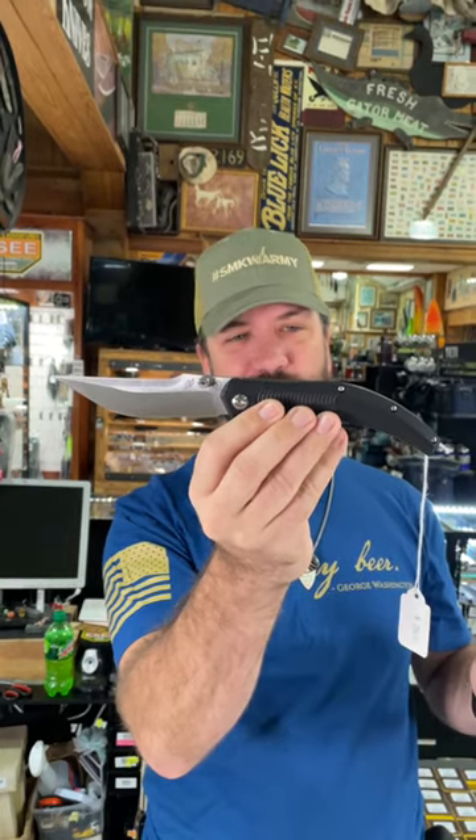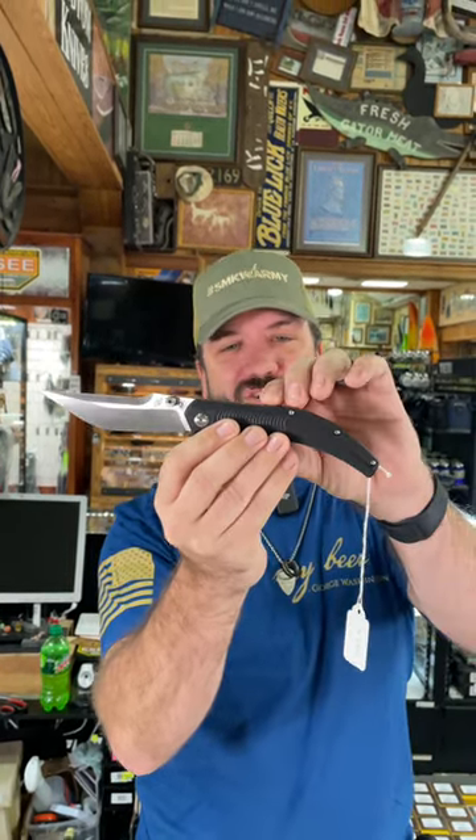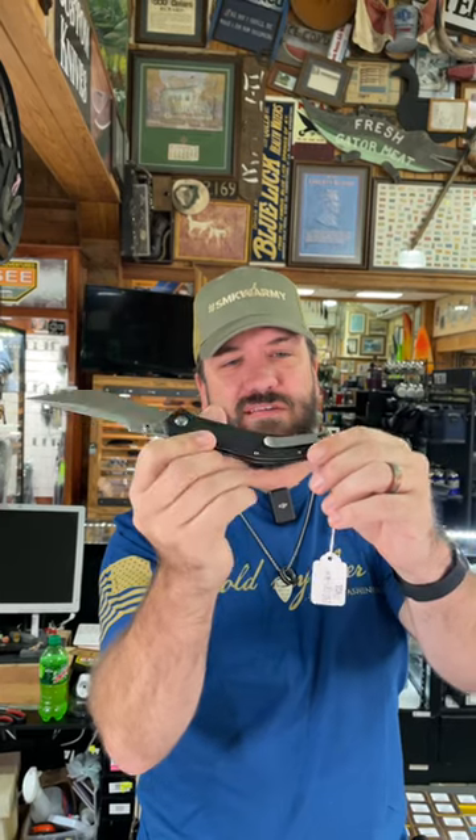That thing is super cool. We're talking G10 on the handles, got the stainless steel pocket clip. This is a liner lock, and the best thing about this one is the price — $29.99. Reverse flickable, got the ambi thumb studs right there. This thing is absolutely beautiful.